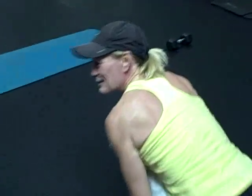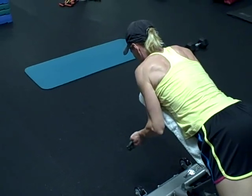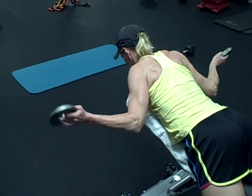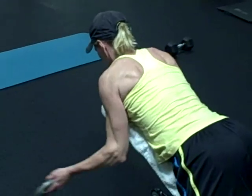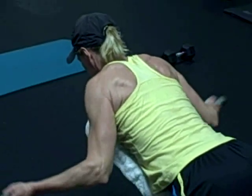Keep the arm right there and straight out from there. Good. One time.